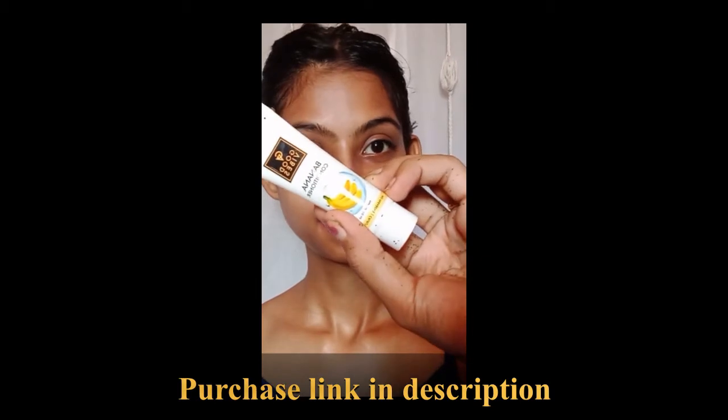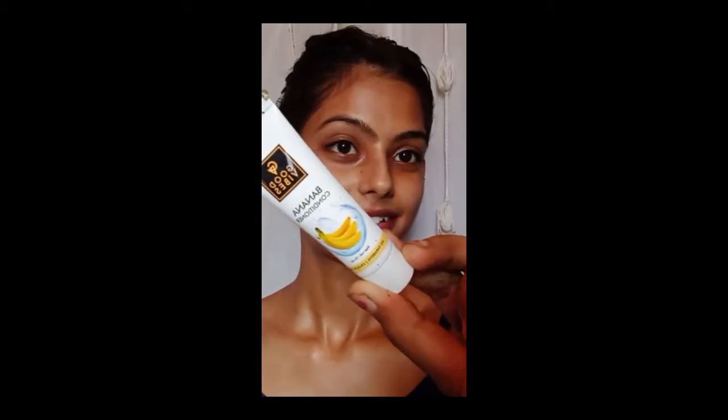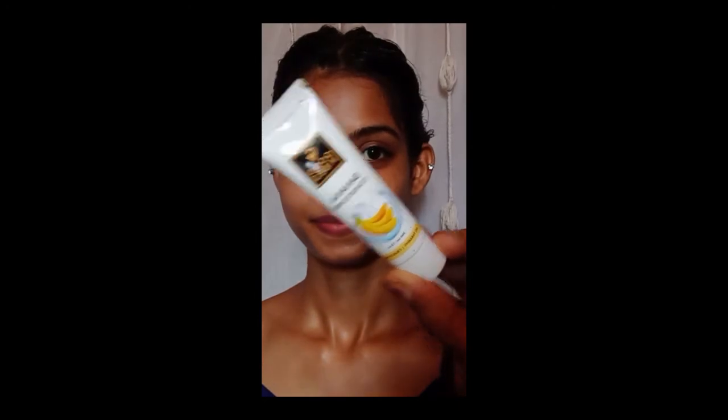For conditioner, I'm using Good Vibes Banana Conditioner. I actually got this for free from Purple.com, so let's try it. You can see the difference — my hair looks much softer, shinier and more manageable than before. This conditioner is just awesome for dry and frizzy hair. It makes your hair super shiny and glossy. I'm going to love this conditioner.